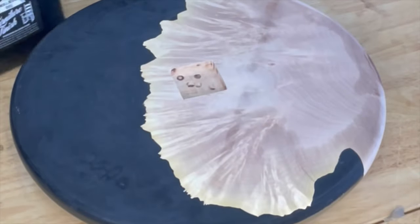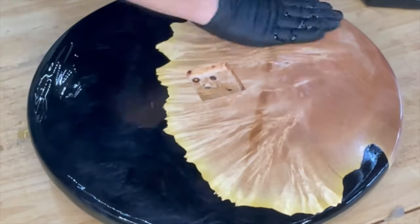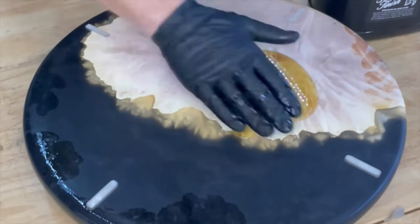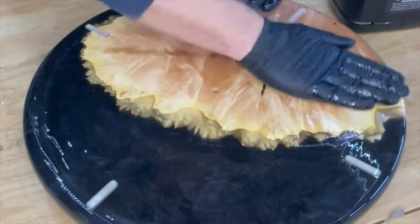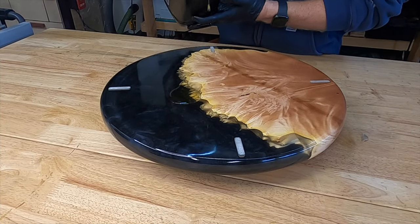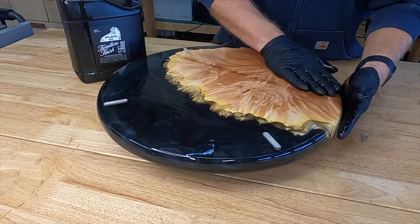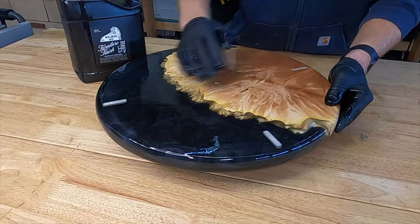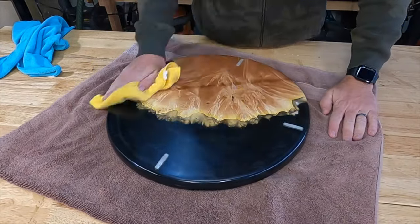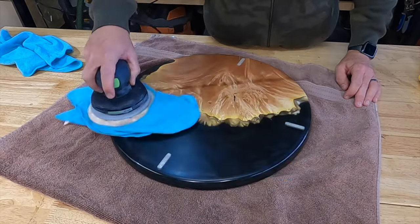I do apologize for the video quality in this next clip — we had a little technical difficulty after I applied the first coat of finish. I'm using Walrus Oil Furniture Finish, and I'm just rubbing it in by hand, trying to get a nice thick finish on there so that it'll soak into the wood. After letting the end grain soak in that first coat for about 20 minutes, I apply a second coat of furniture finish and let it sit overnight. Come back in the morning and buff it all out. I come back with a clean towel and buff off the excess, and I took a towel attached to the random orbital sander just to buff out the finish a little bit more.